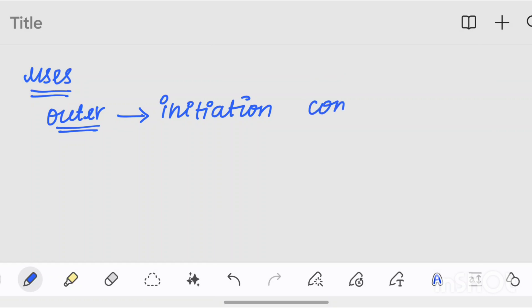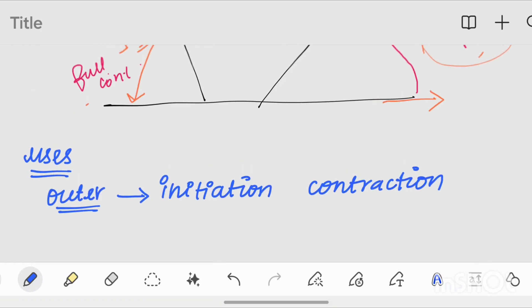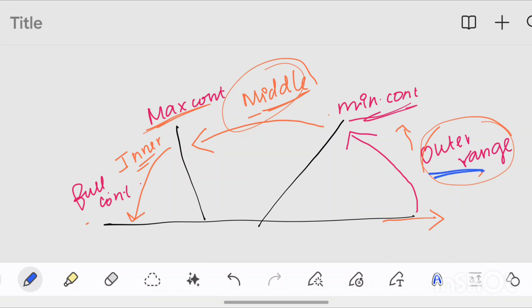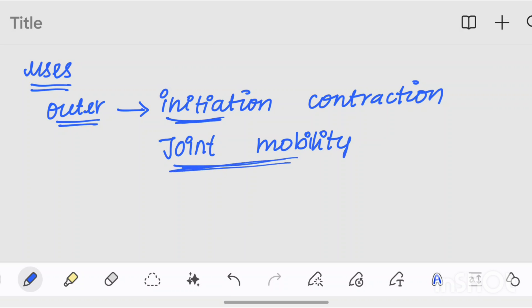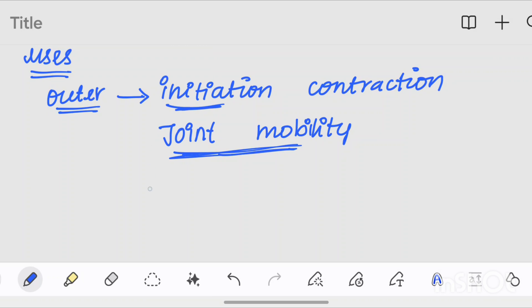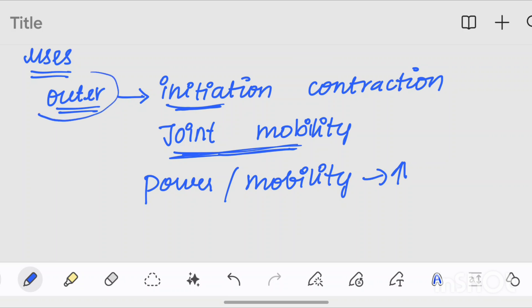If you do a contraction, you can help initiate the contraction. If you do a flexion, you can do a full flexion. If you do a movement of contraction, you can establish a starting point. When you do joint mobility, you can use a stretch position with minimum contraction to help maintain joint mobility. We can use muscle power.